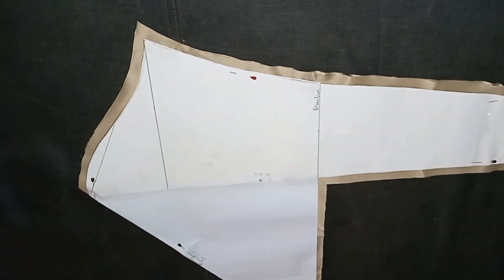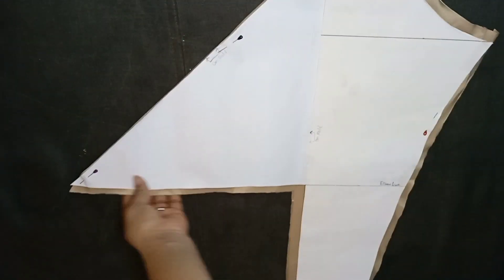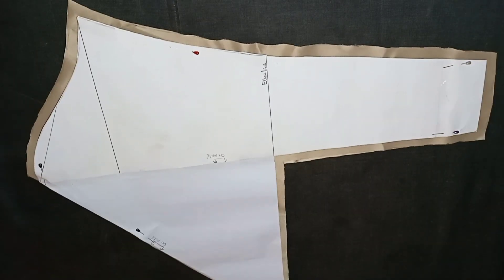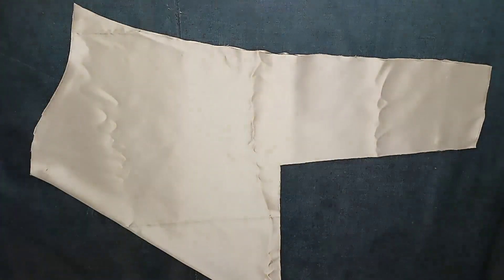After cutting it out, this is what it looks like. So this is how to draft a spiral rose sleeve pattern. I'll go ahead and remove the pins and then separate the pattern from the fabric.